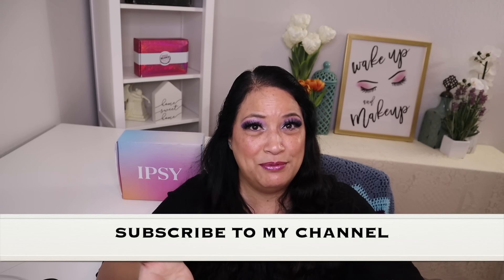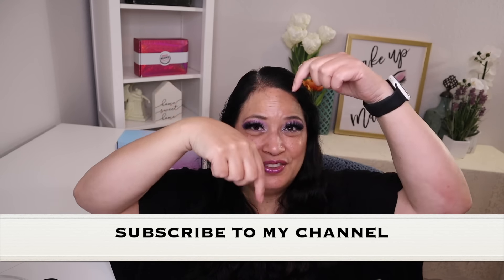Hi everyone and welcome to my channel. I am Make It Up Supergirl. Today I'm super excited to show you how I came up with this makeup look from my eyeshadow palette from Treluce Beauty. I received this eyeshadow palette in my September BoxyCharm box. So if this interests you, please keep watching. Don't forget to give me a thumbs up, subscribe to my channel, and tickle that cute little bell below to be notified of all my new content. Alright, let's get started.